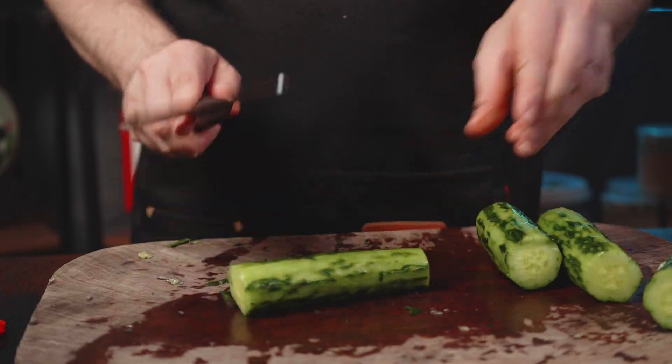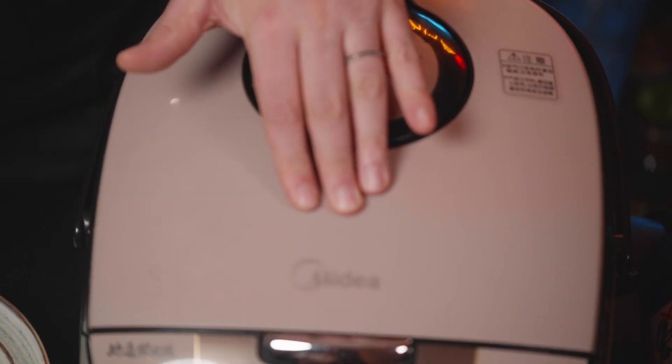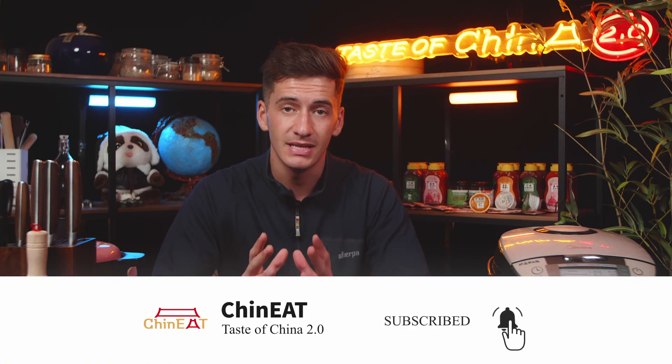Hello Chinese foodies and welcome back to the channel. Have you ever wondered what kind of tools you might need in the kitchen in order to make authentic Chinese foods? Well today we're going to be introducing some of the most important and most unique tools that you might find in the Chinese kitchen and things that you might be able to use yourself to make these delicious foods from home.